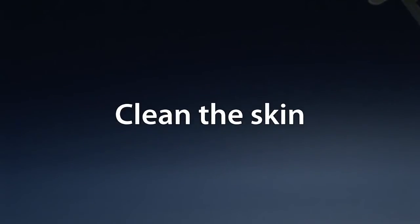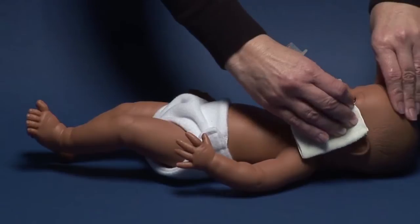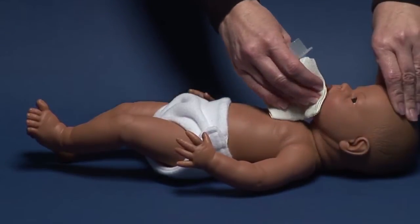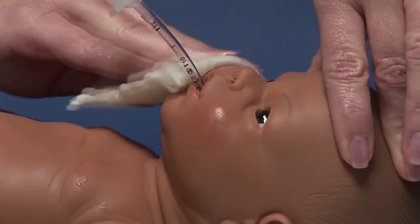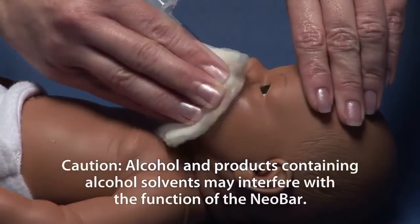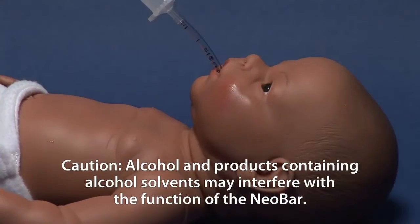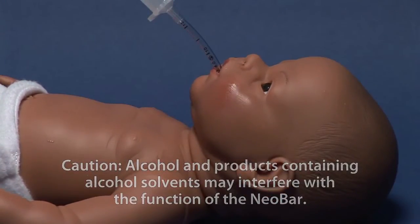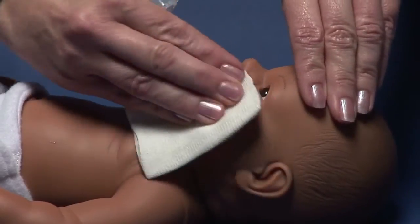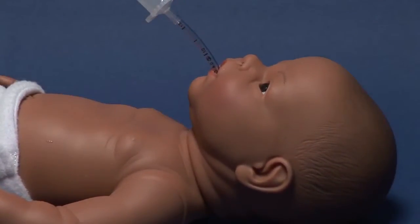Clean the skin. The cleaner and drier the skin, the better the Neobar will adhere to it. Use a soft gauze moistened in plain water to clean the baby's skin. Caution: alcohol and products containing alcohol solvents may interfere with the function of the Neobar. Dry the skin thoroughly. Do not apply any skin barriers to ensure proper adhesion.